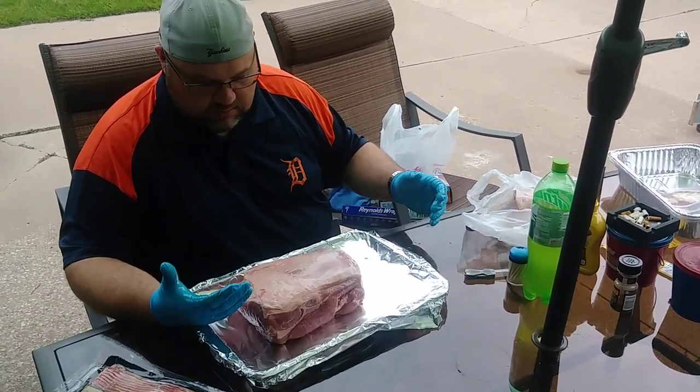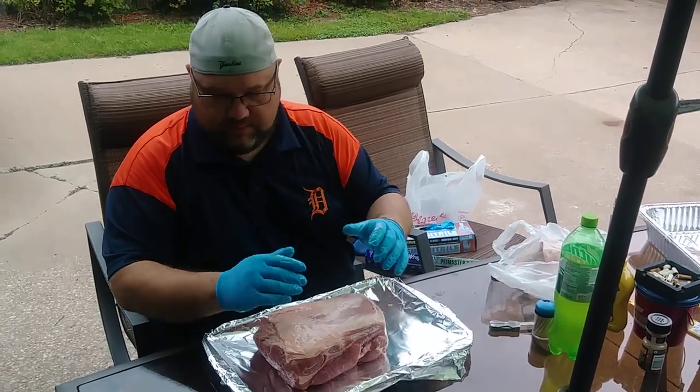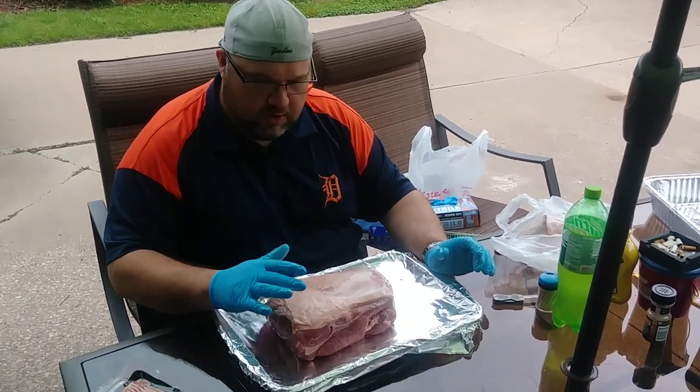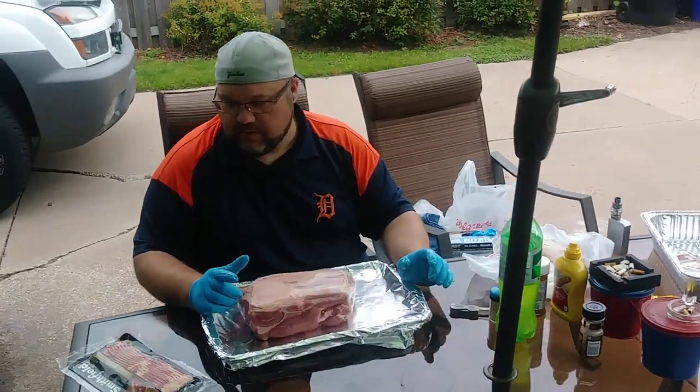By the way, it's like 90 degrees here and humid. So what we're gonna do is season it up. I always rub it down with mustard — yellow mustard — and I'm gonna put my seasoning on there, and we're gonna try something new today.